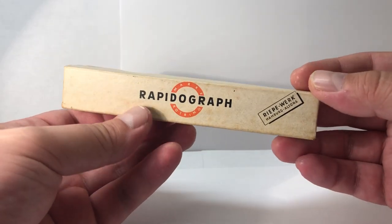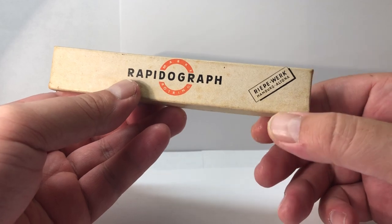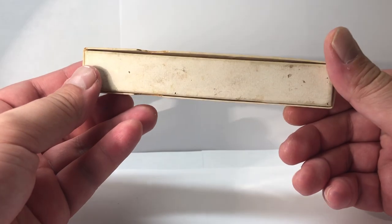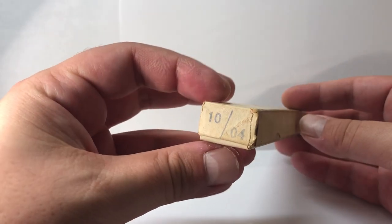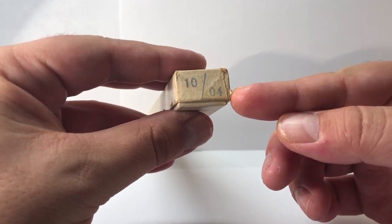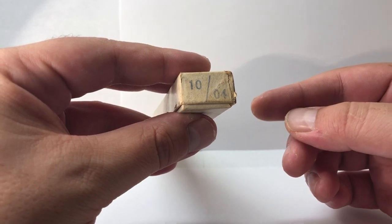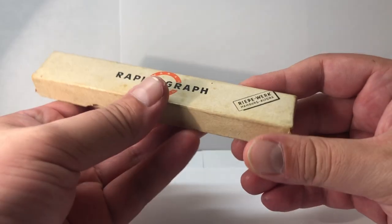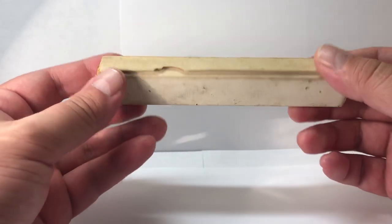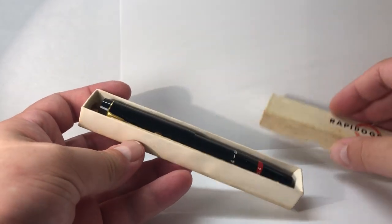As you can see, the pen was sold in a cardboard box. It says 'Rotring Rapidograph, Rippe-Werk Hamburg Altona,' sold in German. It says 'ten four,' meaning the nib is a 0.4 point, which you'll see in just a moment. The cardboard is well kept, with a couple of areas to hold and pull out the lid.